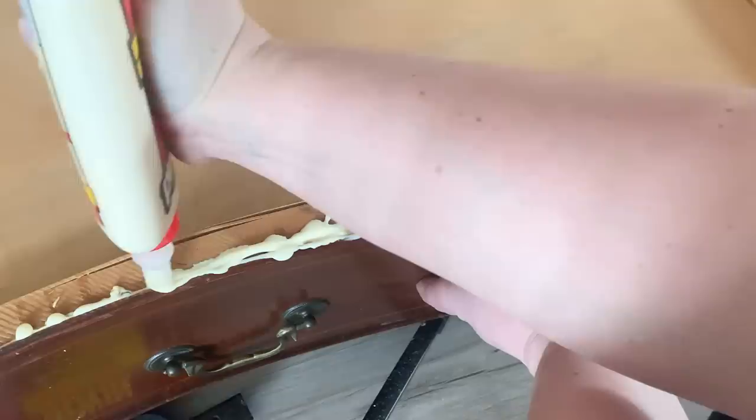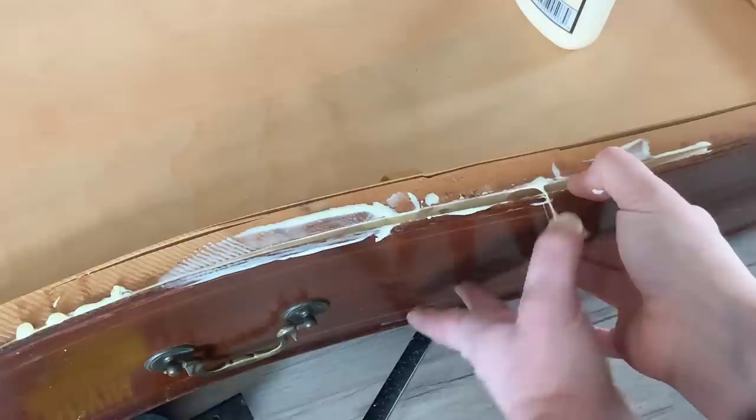So let's flip it. I start by using my Tight Bond wood glue and I'm just gonna glue all those fronts back on. I go across, let the glue slide down, and then I'm gonna clamp it. I'll do that with all the drawers — clamp it and leave it overnight.